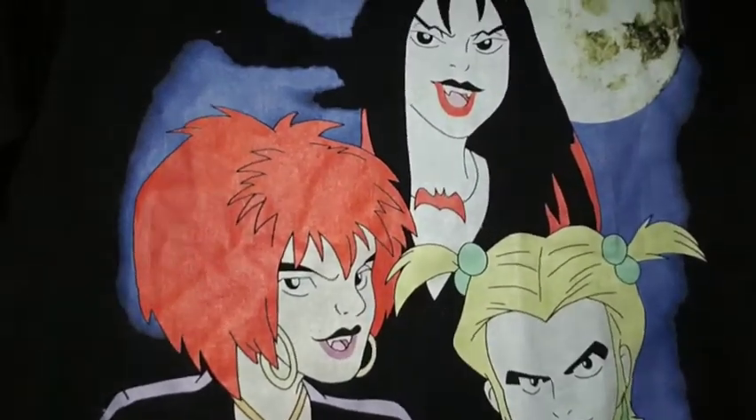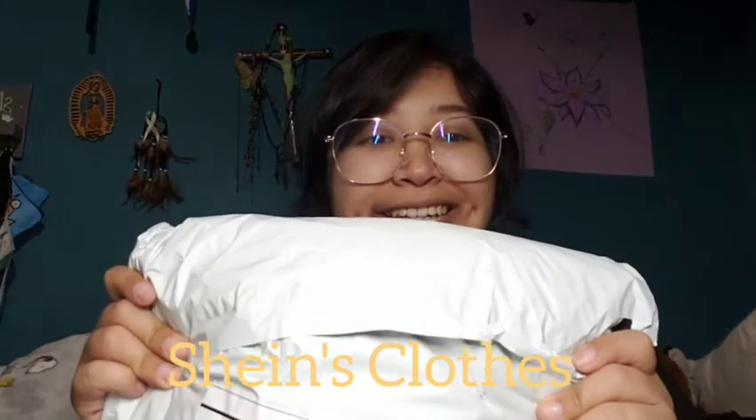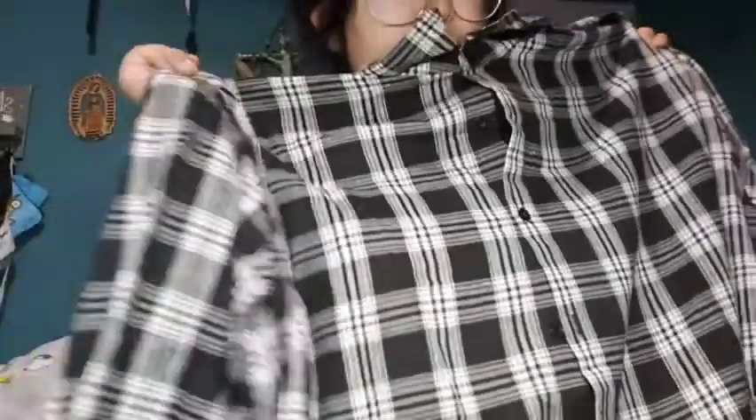Now I'm gonna be showing you guys the clothing. First I want to say thank you to my mom for this — it's Hex Girls and it looks like Hocus Pocus but like evil, you could say. And then I got this oversized flannel from Shein because I want to change my style of clothes.